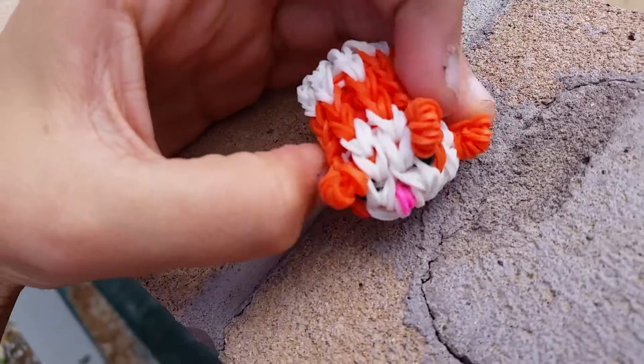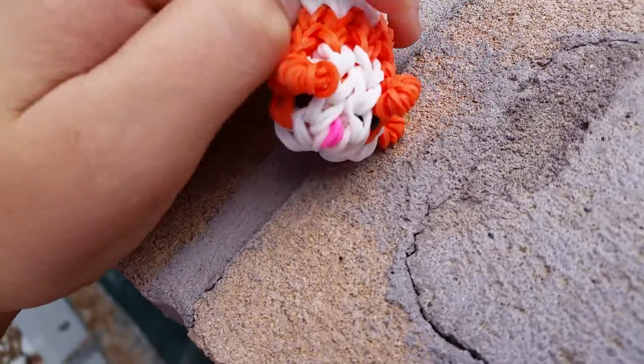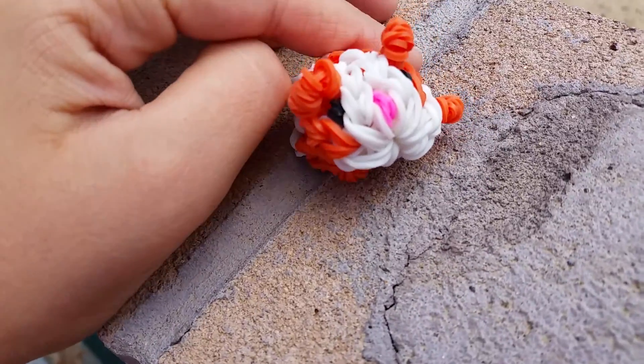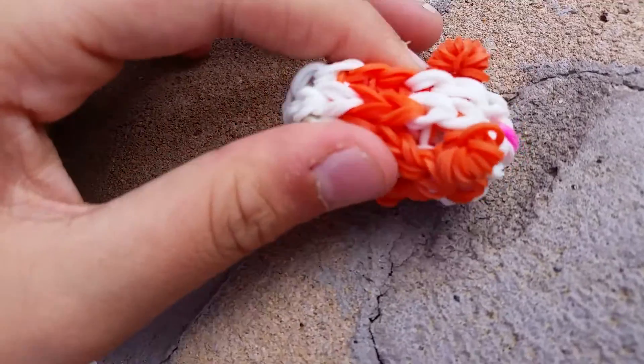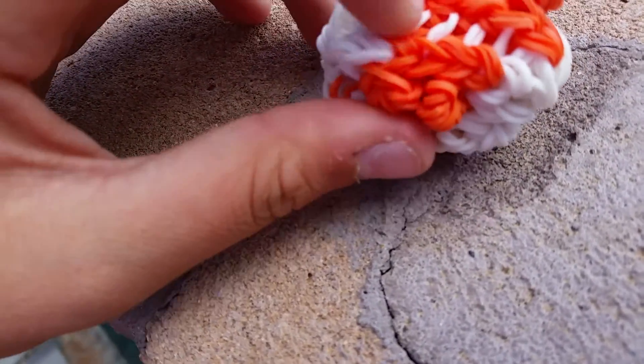You can check out the original video — it's by Olga Crafts, it's how to make a guinea pig on two forks. You're gonna need two black, one pink, a lot of white, a lot of orange — that's all I know. And you don't need to stuff it, so it's all squishy, and it might turn out kind of like this.